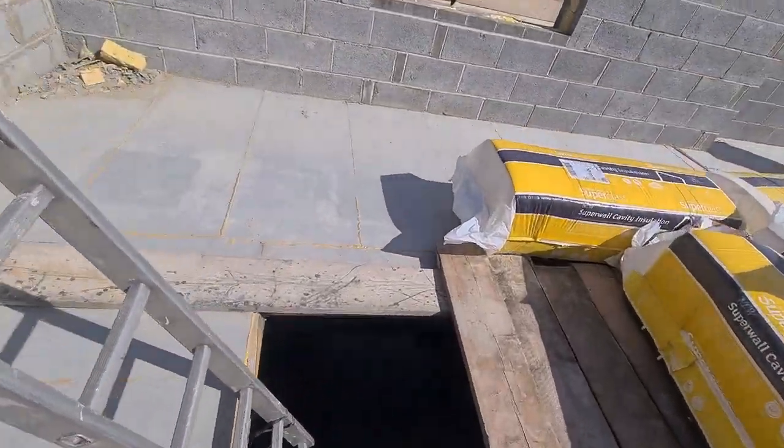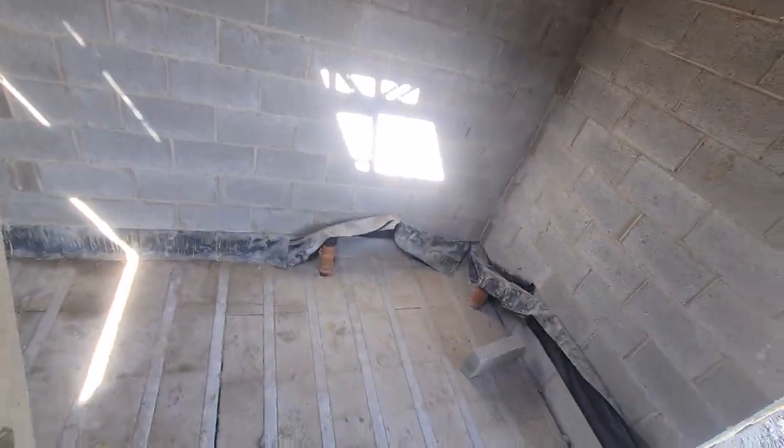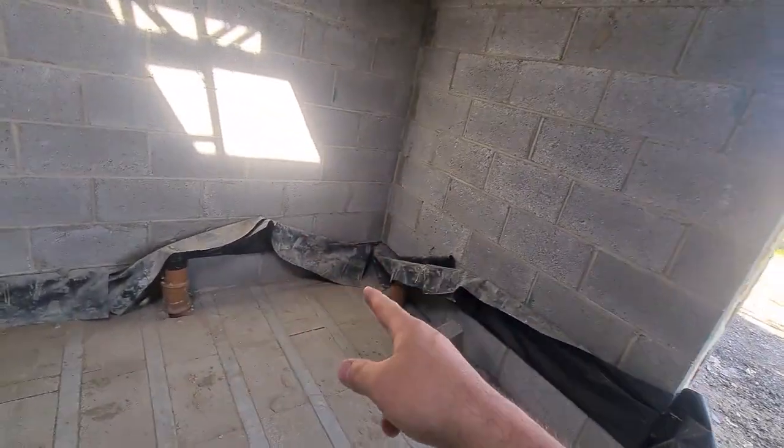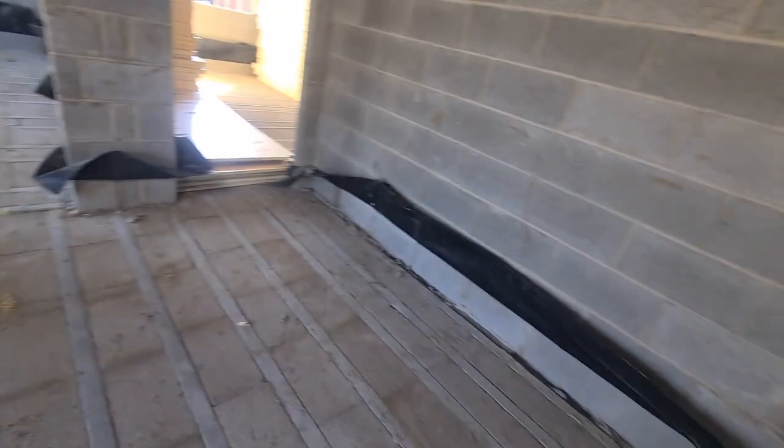Looking forward to getting this one started with the team, imminently in the next couple of weeks. We always like to make sure that we do a little bit of a check-up, see where we're at with the job. This is going to be the kitchen by the looks of it. The builder's got drains in ready for us there. This will be a good project for the full team — the amount of underfloor heating we've got laid will be hundreds of metres. We've just got to get finalised on a few little bits, including the plant room design.